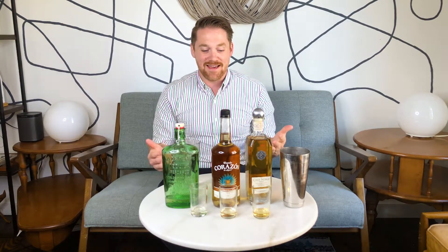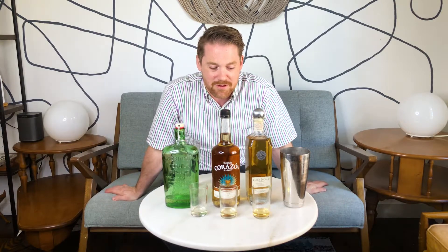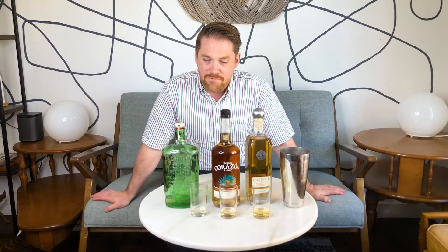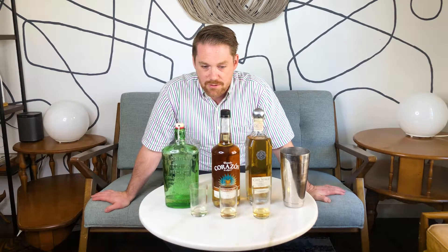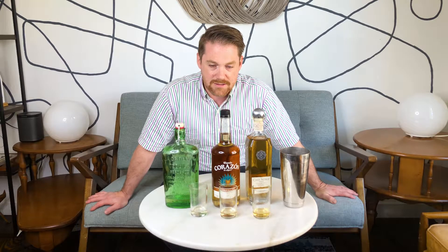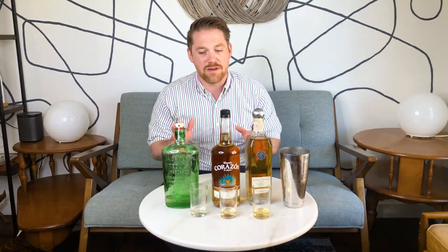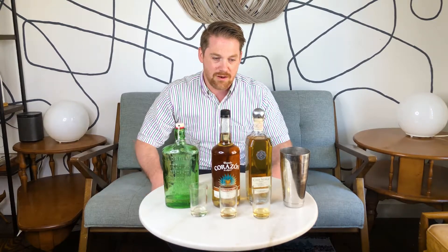Tequila. Three reposados in front of us today — three very different reposados. I really wanted to show you how varied an expression of reposado can be. Reposado is the rested category for aged tequila — it can be rested just up to 11 months. There are three different ideas about the influence of oak on tequila, what they should and could be within a reposado.